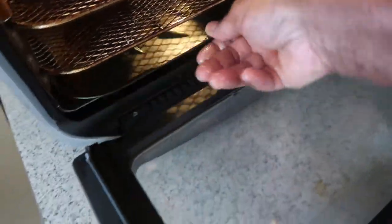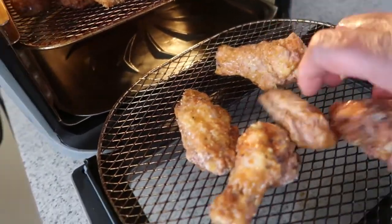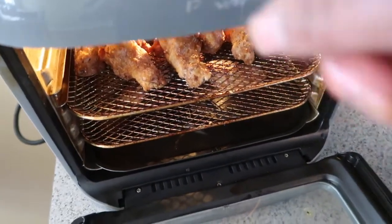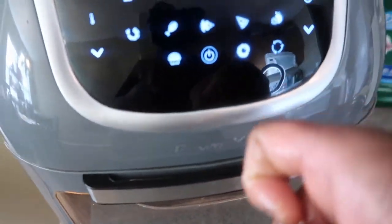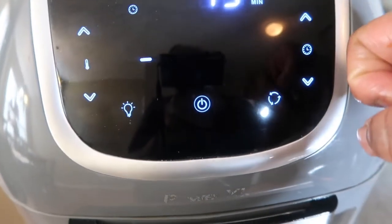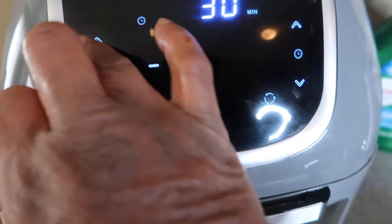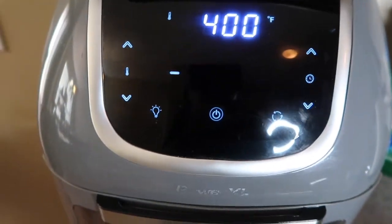I've got the other rack — just putting this little bit on here. There's my air fryer. I shut the door, set it to 400 degrees, and put it on 30 minutes. I will see y'all in a minute!